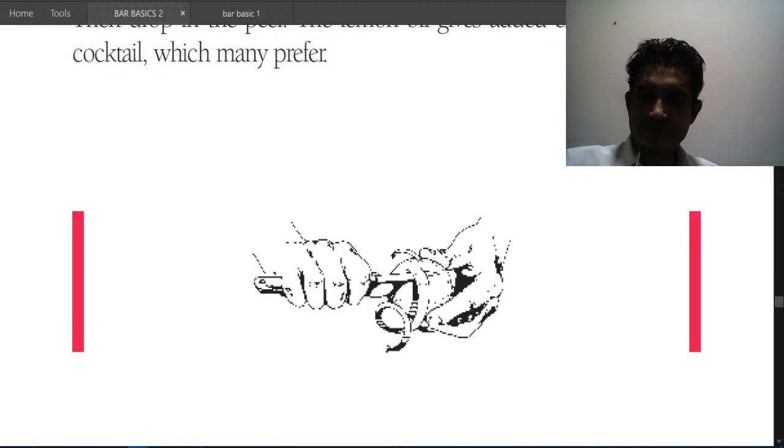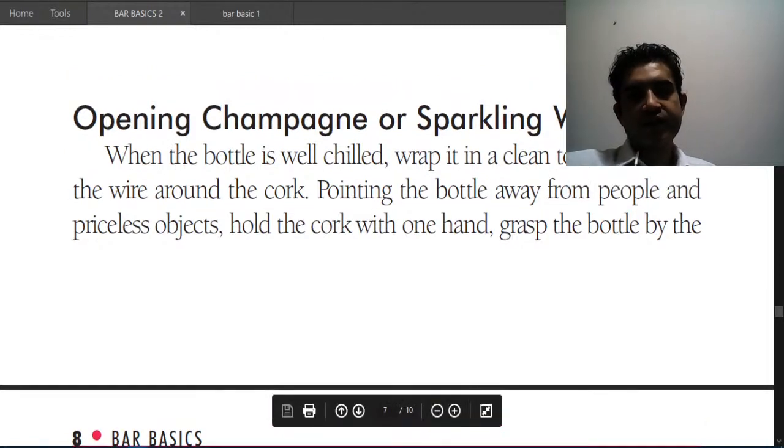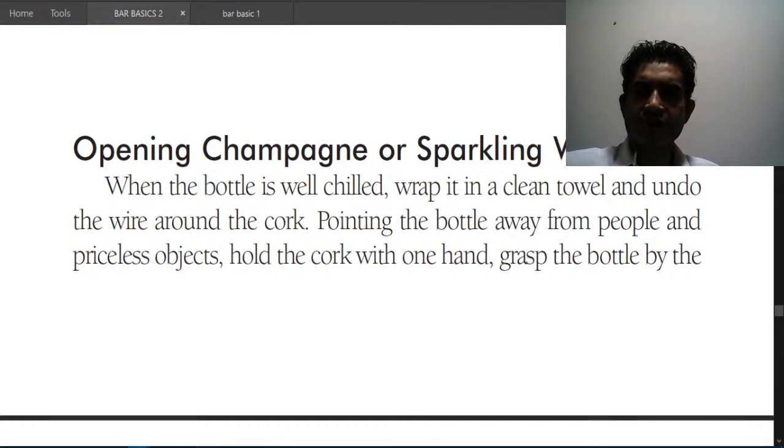When a recipe calls for a twist of lemon peel, rub the narrow side of the peel around the rim of the glass to deposit the oil, then twist so one drop falls into the drink — the lemon oil adds character to the drink. For opening champagne or sparkling wine, wrap the bottle with a clean towel, undo the wire from the cork, point away from people and objects, hold the cork in one hand, grasp the bottle, and twist the bottle — not the cork.